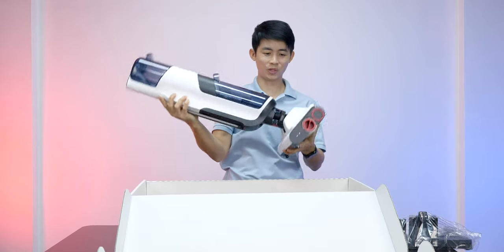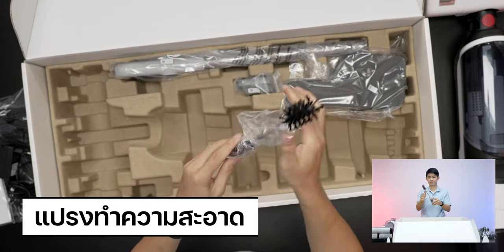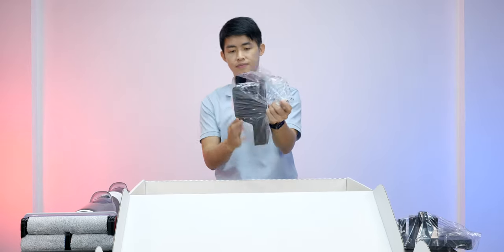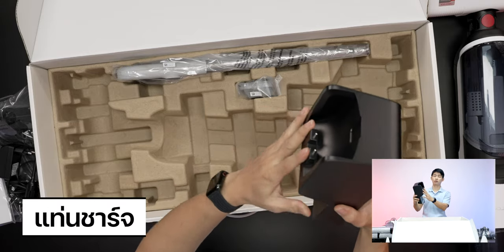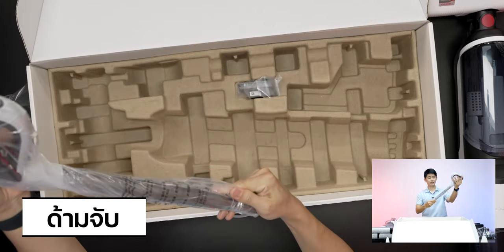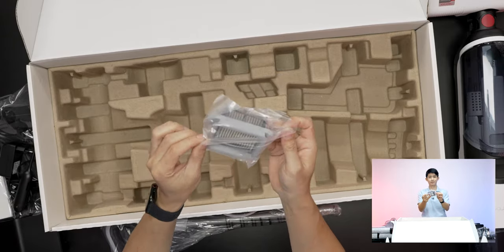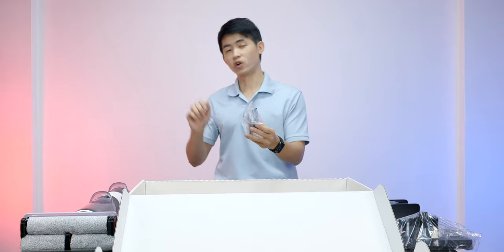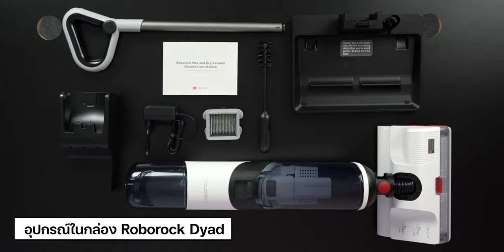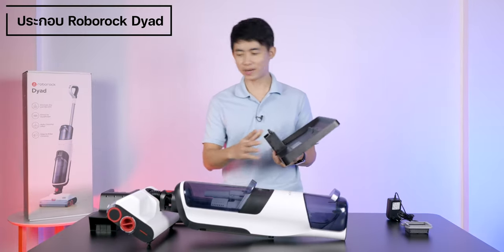Let's take a look at the design. This is the charging dock. This is the charge port. This charge connection is how the device docks. We are working on the test of the device and will have it charging.